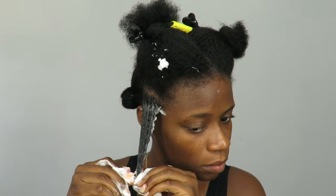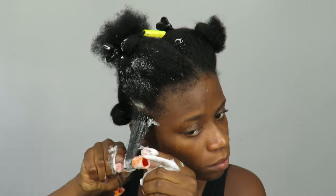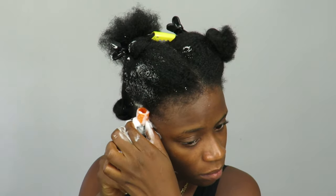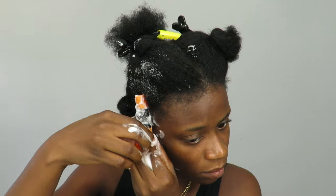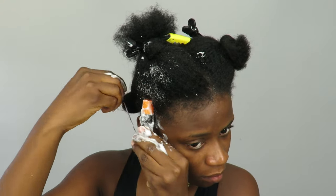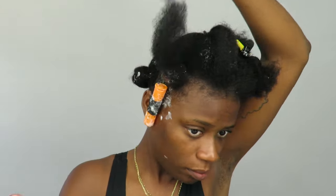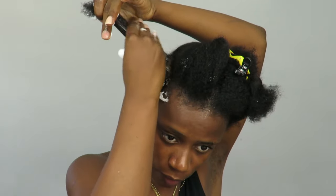For the perm rods, I'm using orange ones. As you guys can see, I am smoothing the edges when doing that — that is an important step because if not, the ends of your curls are going to be frizzy, and we don't want that. This is my first time doing this, and some of them in the back weren't as smooth as I would want, so they were frizzy. Next time I'm definitely making sure every single end is smooth.